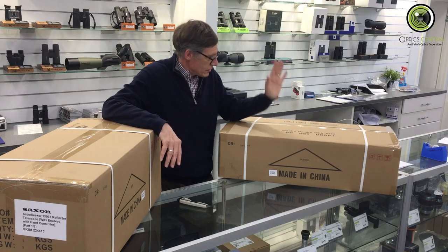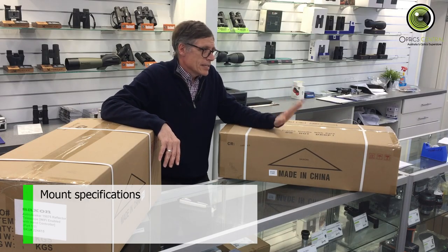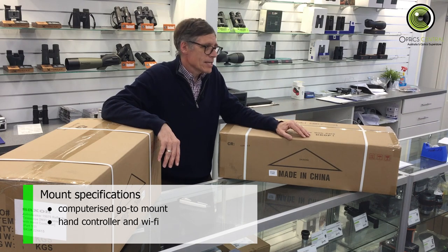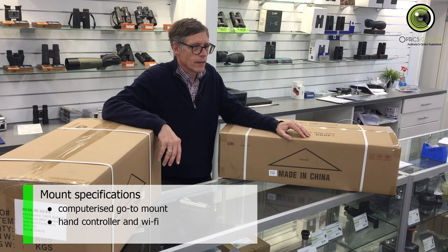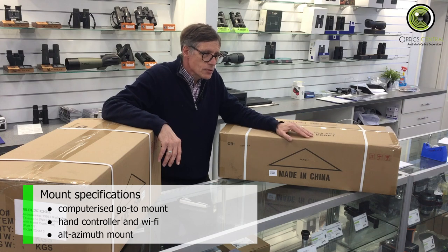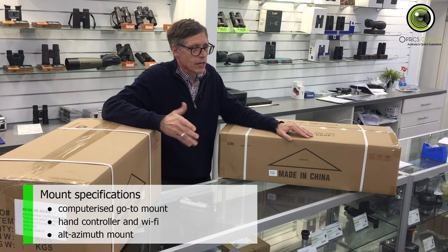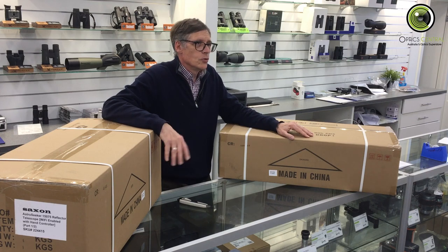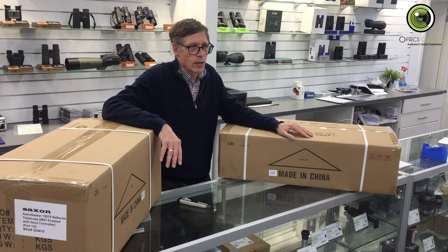Turning to the mount — it's a Saxon Astro Seeker computerised go-to mount. It comes with a hand controller as well as built-in wi-fi, which means you can use your phone to control the mount as well. It's an alt-azimuth mount, meaning it goes left and right and up and down, so it's primarily for viewing, although you can do some lunar or planetary photography as well.